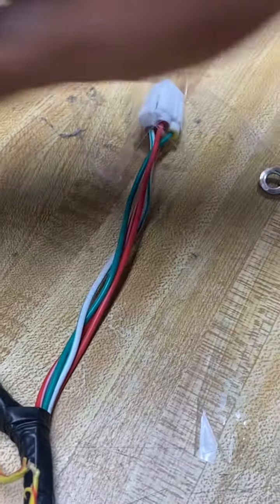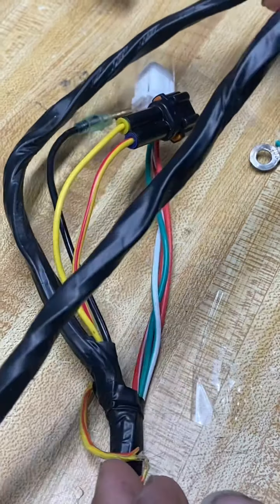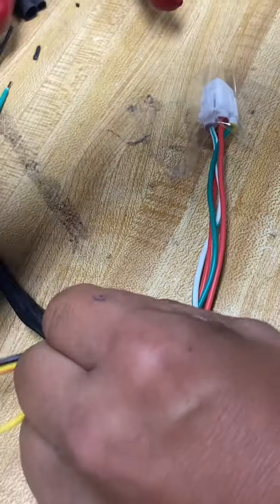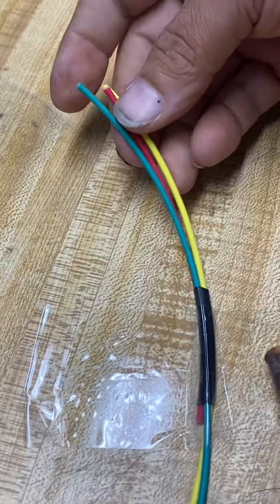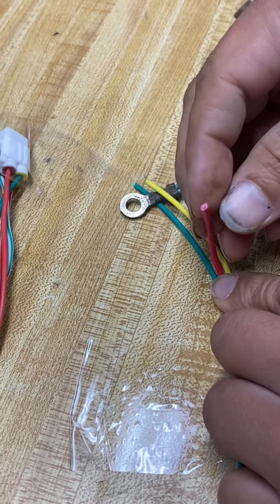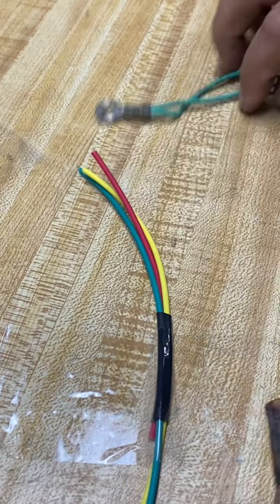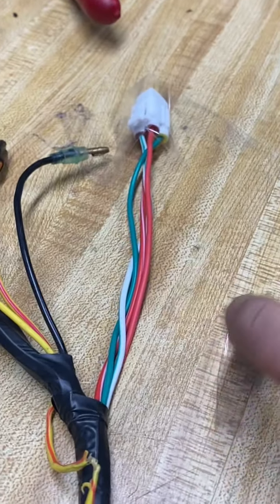So I wanted to show you something. This harness right here is one a customer sent that didn't work — it's one of the China harnesses. You can see how thin it is. I wanted to show you guys something about the wire that we use. Some of you may question why the wire feels really stiff — it's not really that stiff, it's the jacketing. It's a high-temp jacketing, 18-gauge wire, and it's the insulation that makes it feel that way. It's a very high-temp insulation.